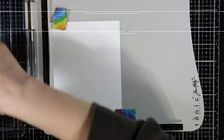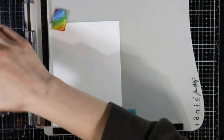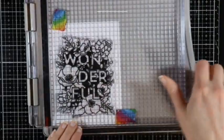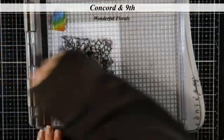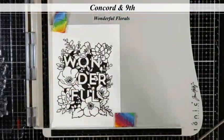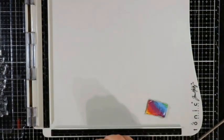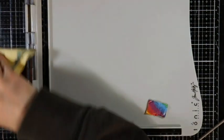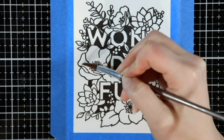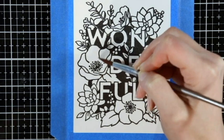We are starting with some Fabriano hot press watercolor paper in 140 pound. I'm stamping the wonderful florals by Concord and 9th in Gina K amalgam ink because it is safe for water coloring among other mediums. We are going to be watercoloring these with my Hydrus watercolors by Dr. Ph. Martin.